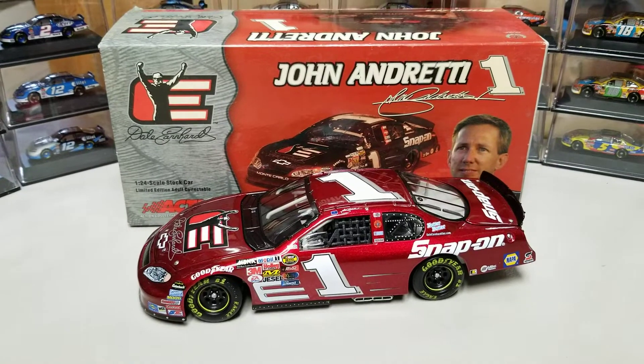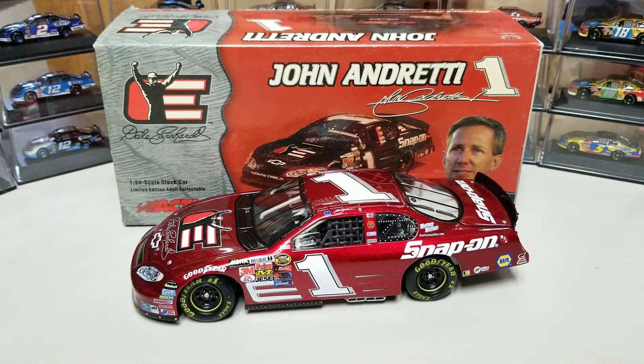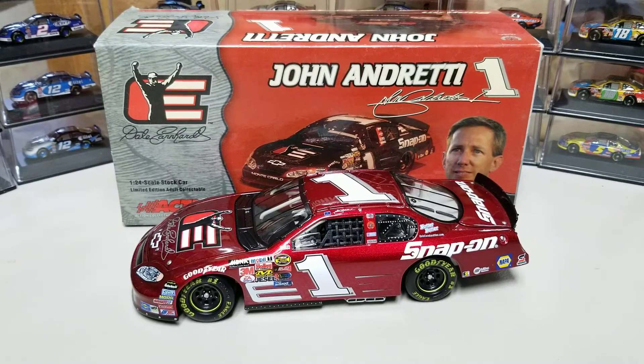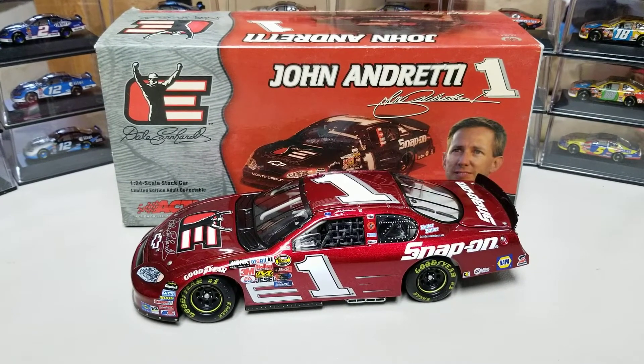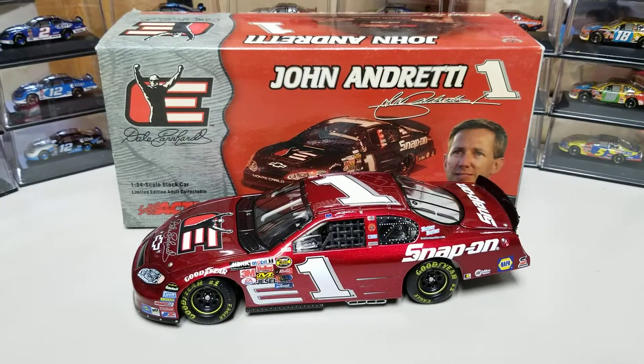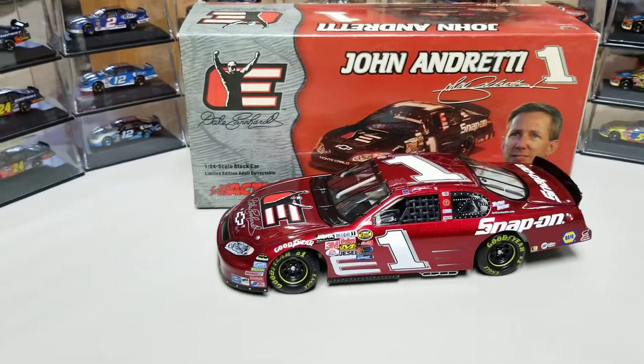Hey everybody, welcome back to another diecast review. This is John Andretti's 2004 number one DEI Snap-On Chevy Monte Carlo. This car is sharp — we'll go ahead and take a look at the box and then we'll get on to the diecast.